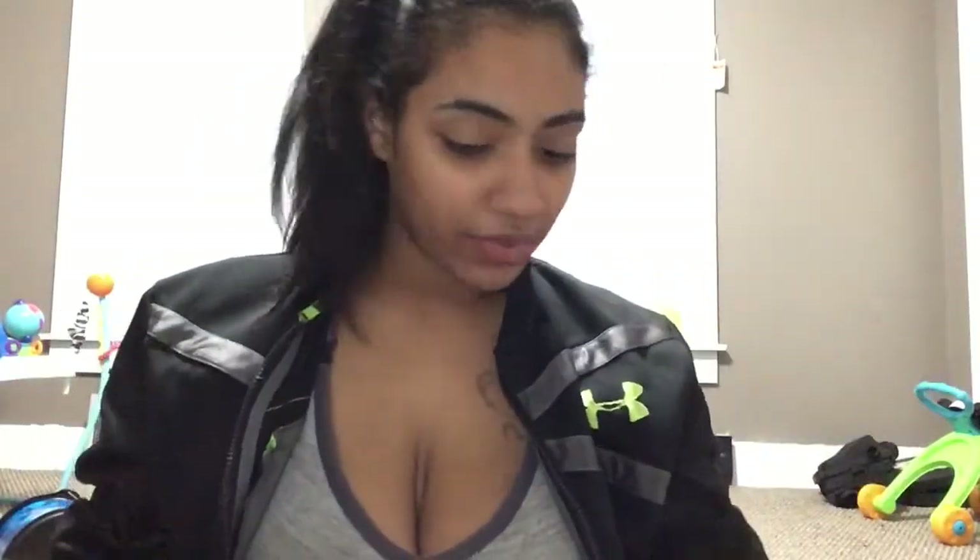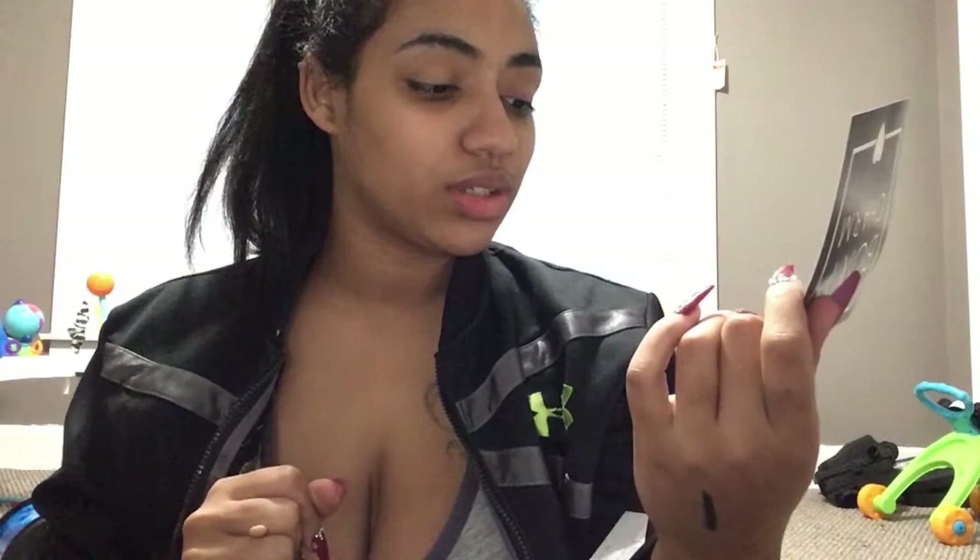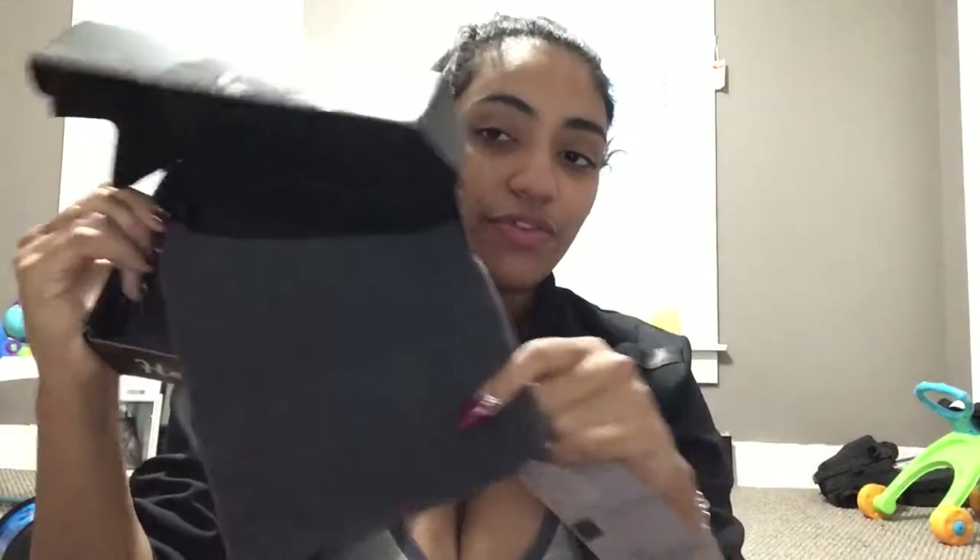Looking at my pamphlet, my fifth item is supposed to be the Cover FX Glitter Drops in the shade Nova, and that's one of the things I was really excited about — but it's not in my box. It's not under the foam either. They basically shorted me a product, which I'm not happy about.